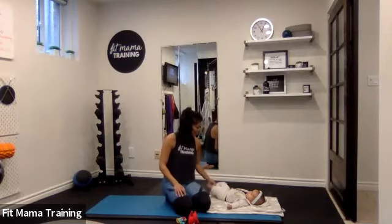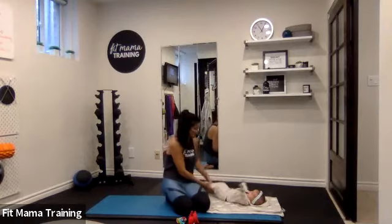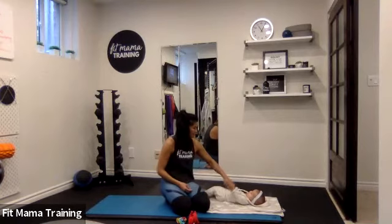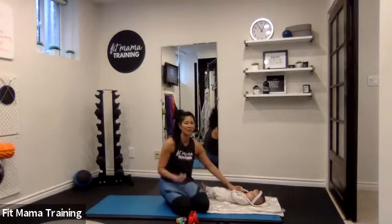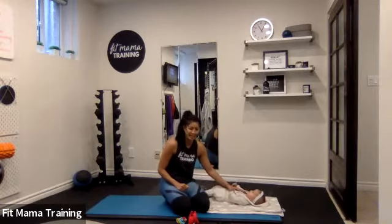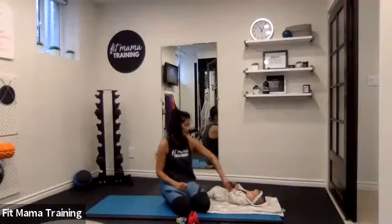Good morning. Welcome to Mom and Baby. Hopefully your babies are happy and well-napped and fed and everything. This is 40-45 minutes of a great workout for you to engage with your baby while getting a good sweat on.